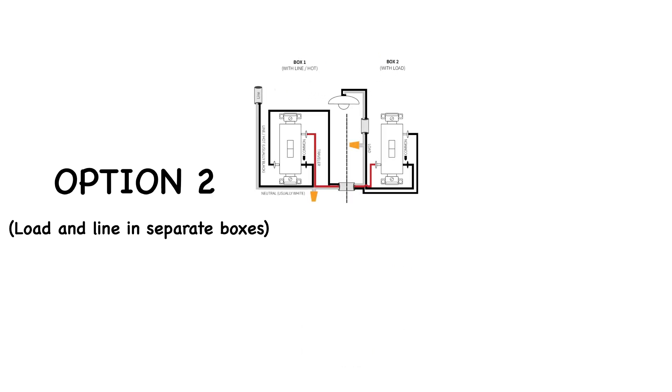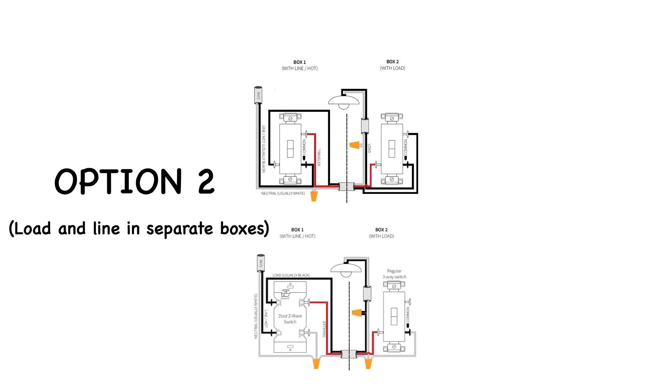This is option two, with the load and line in separate boxes. You'll usually see the black from your 14-3 Romex connected directly to the switch on both sides. This can also be wired using different parts of the 14-3 as travelers, so if the diagram doesn't absolutely match, don't experiment — contact the manufacturer first.